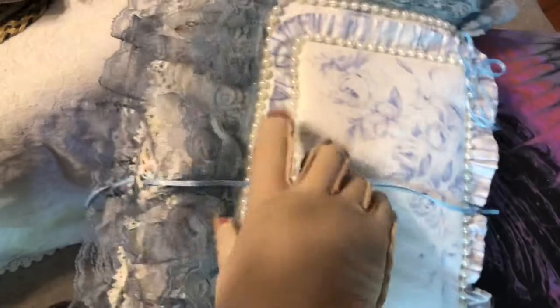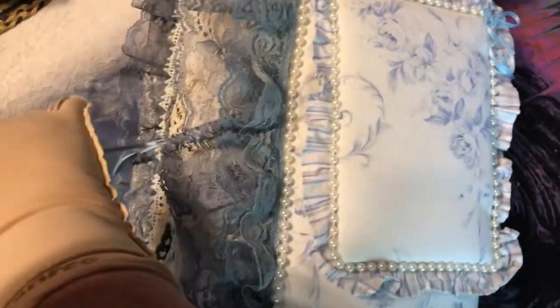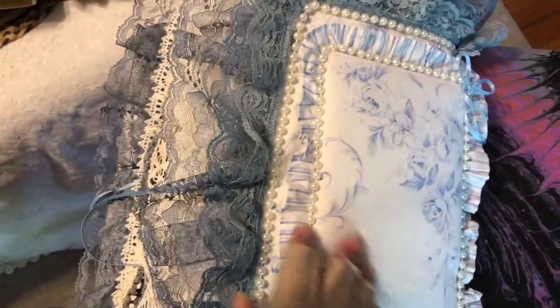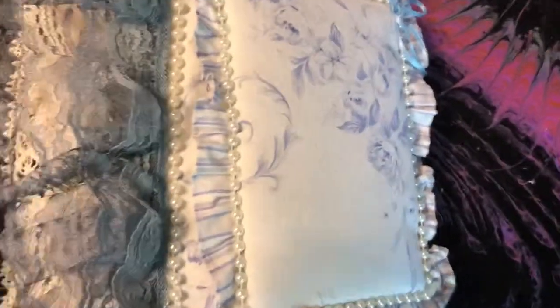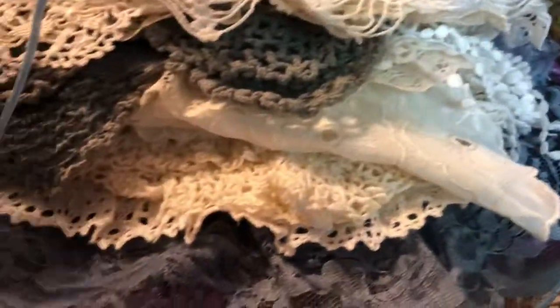I'm in the back and it has just a little string to tie it. I want to put a picture on each one, but I just haven't done that yet. And then it has lots of little frills and it's pretty thick.